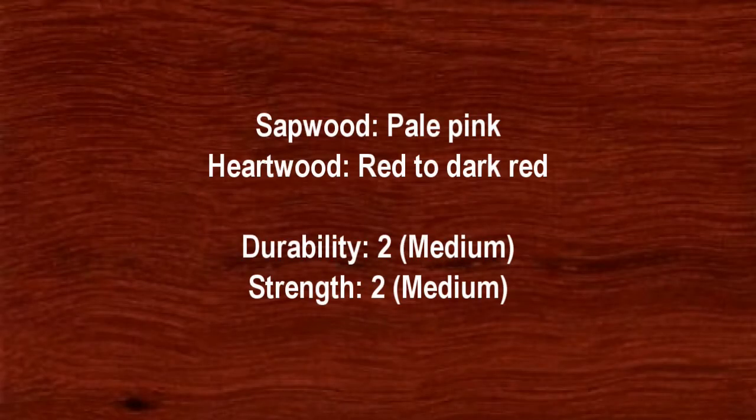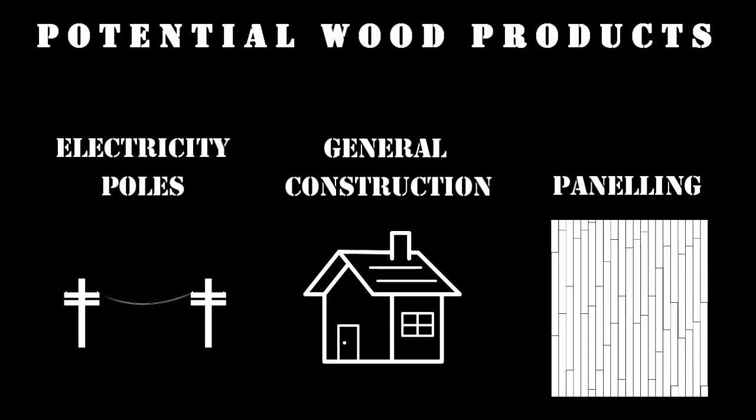The sapwood is pale pink and the heartwood is red to dark red. It has a medium durability of 2 and a medium strength of 2. The wood can be used for electricity poles, general construction and panelling.